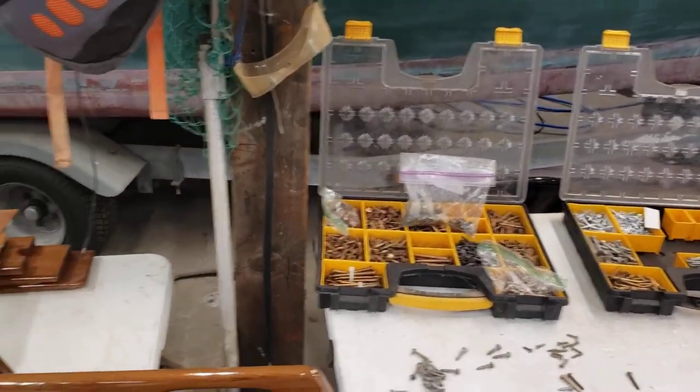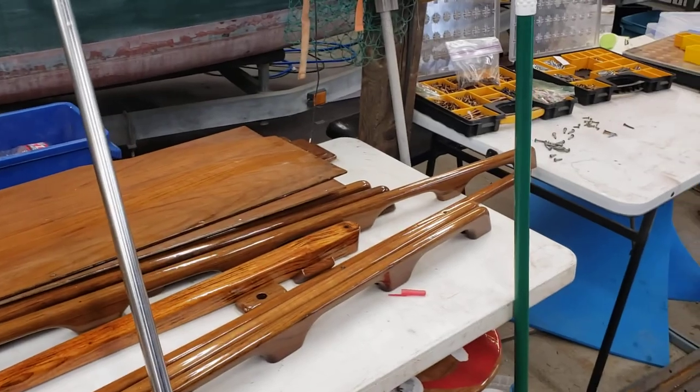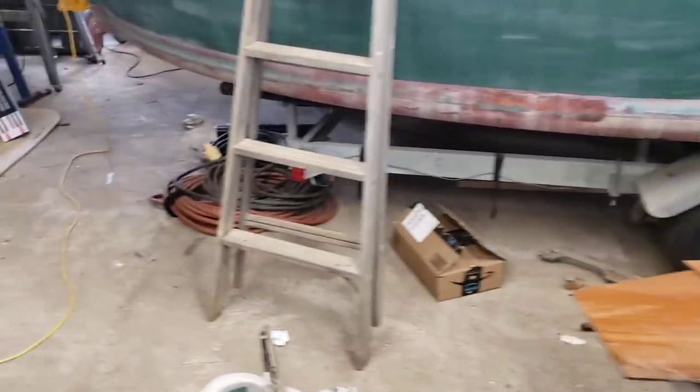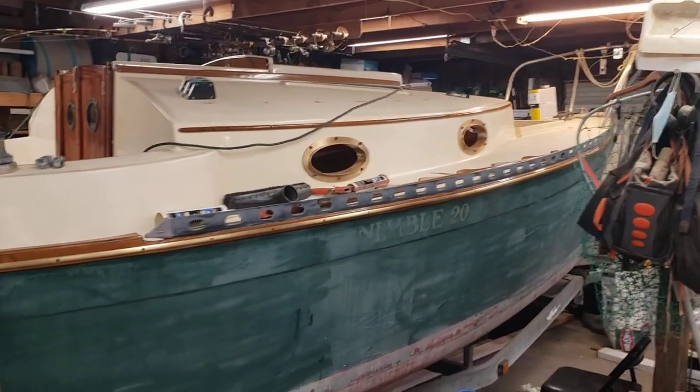Out in the backwoods where I am now, you can't chase to the store. But luckily, over the course of my life, I've picked up a good amount of material — bronze and brass and stainless and all the stuff you need. Anyway, there's the boat again. Nothing much changed on the outside.